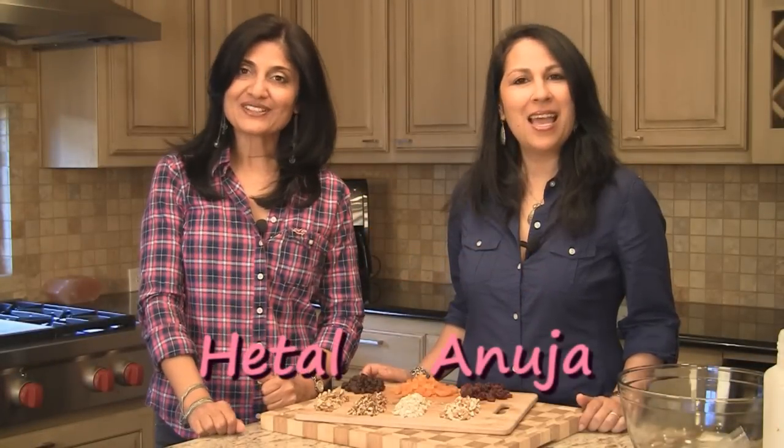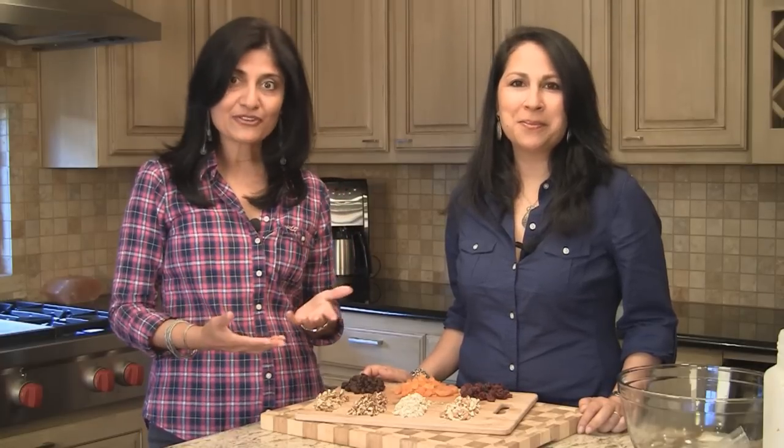Hi, welcome to ShowMeTheCurry.com. I'm Hithal. I'm Anuja. And today we're going to show you how to make a very simple eggless fruit and nut cake. A lot of people get intimidated when you think of fruit cake because it's a long, involved process — time, effort — but you'll be surprised about this one. So let's get started.